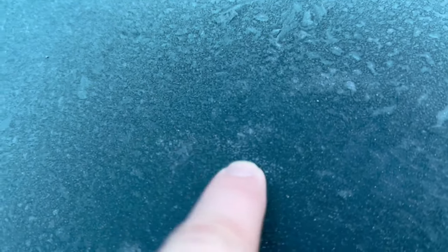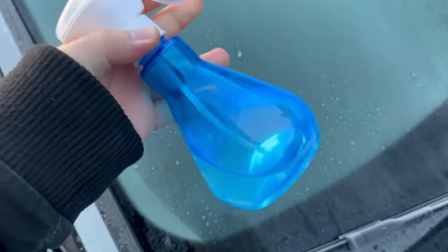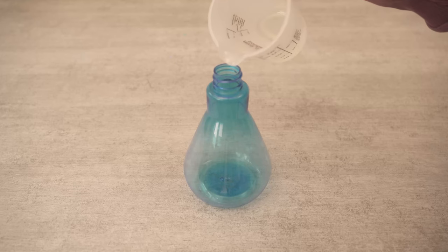As you can see, I have quite thick ice on my windscreen and even if I rub my finger over it, I can't get it off. And we only need two ingredients to be able to dissolve it completely super quickly and without scratching.